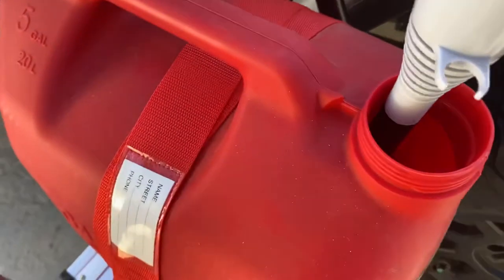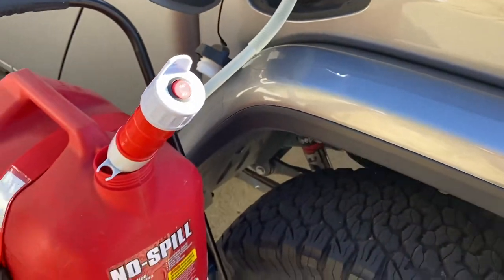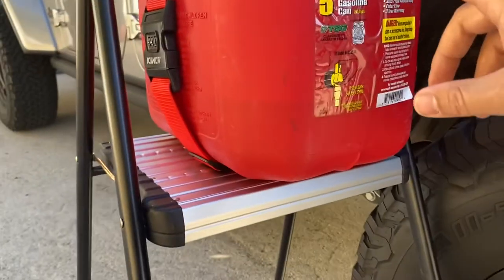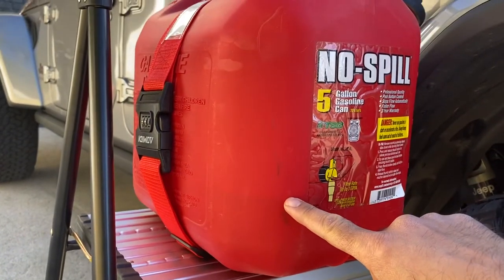This thing is making its way through the gas quite quickly. It's only been on for about a minute and a half and I'd say it's already pumped a good three and a half gallons through.